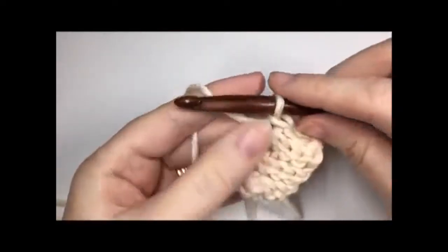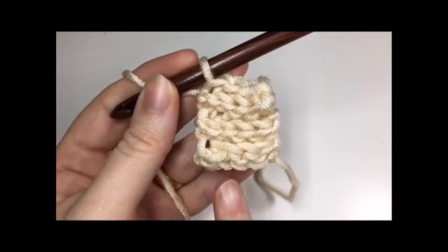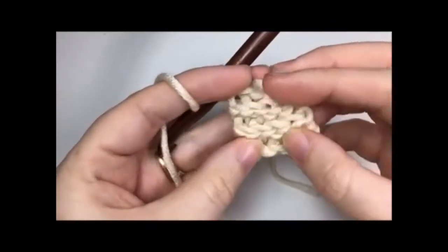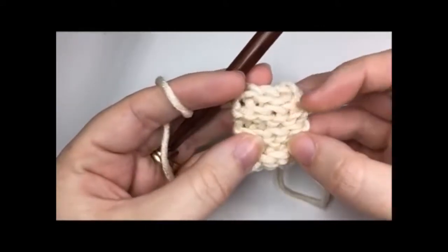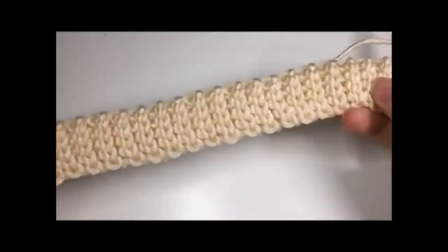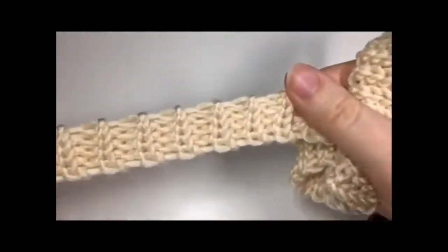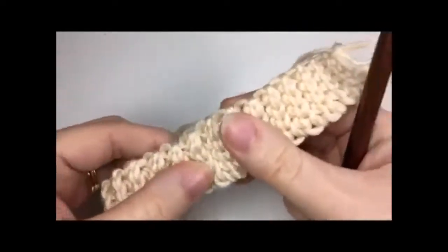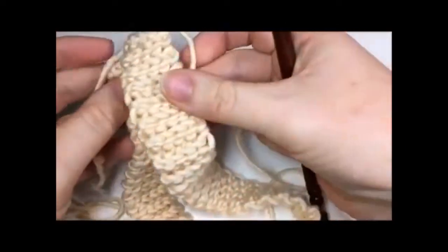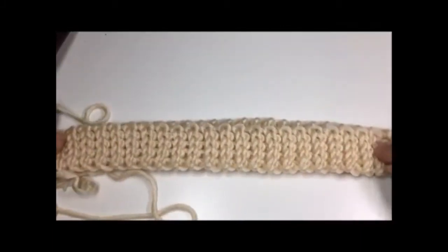You are going to repeat that row until your work from the beginning measures approximately 18 inches, or work your ribbing to whatever size you desire for a larger or smaller hat. Once you have your 18 inches, you're going to fold the brim of your hat in half. Make sure that it is not twisted — you want your pieces to lie flat against one another.